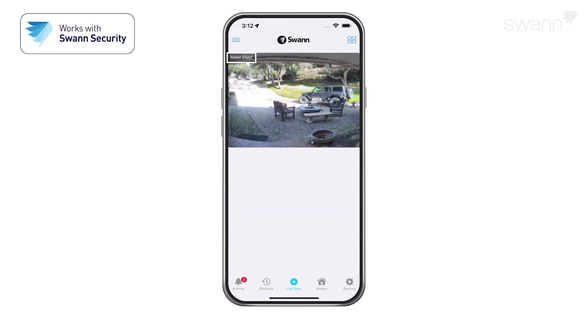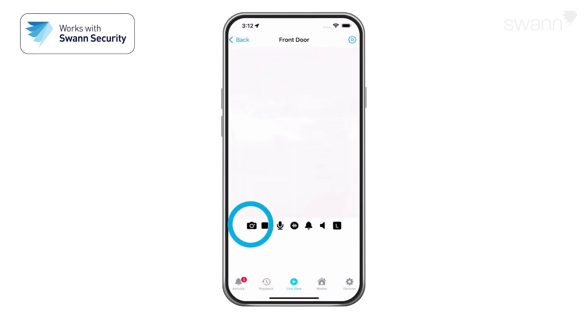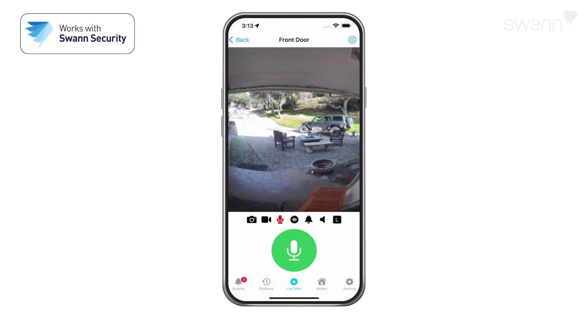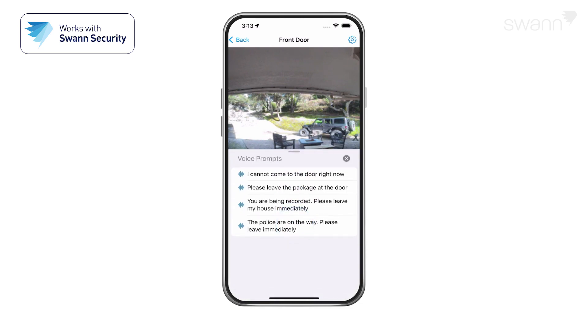The channel name is shown at the top of each channel. Tap a camera to select it, and it will open in a single camera view. The camera icon captures a snapshot of the current camera feed shown. The movie camera icon starts and stops recording manually. Tap the microphone to activate or deactivate two-way audio. When active, press and hold Push to Talk to speak, then release to listen. Tap to play a pre-recorded voice prompt.